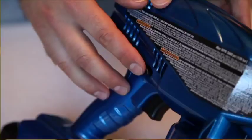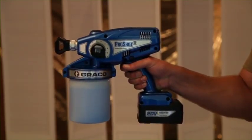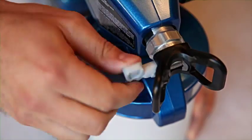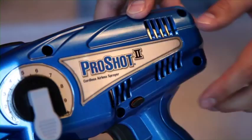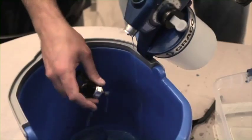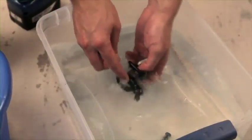With the prime spray valve up, disengage the trigger lock and trigger the sprayer for approximately 10 to 15 seconds. Engage the trigger lock, discard the contaminated fluid, and refill the cup with water or flushing fluid. Reverse the spray tip to the unclog position, put the prime spray valve down, and pull the trigger into a waste area until no paint appears in the flushing fluid. Engage the trigger lock, lift the prime spray valve up to release pressure, remove the tip guard assembly, and clean with water or flushing fluid. A soft brush can be used to loosen and remove dried material.